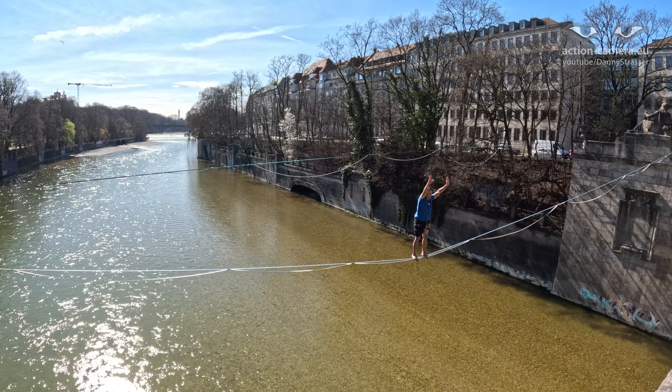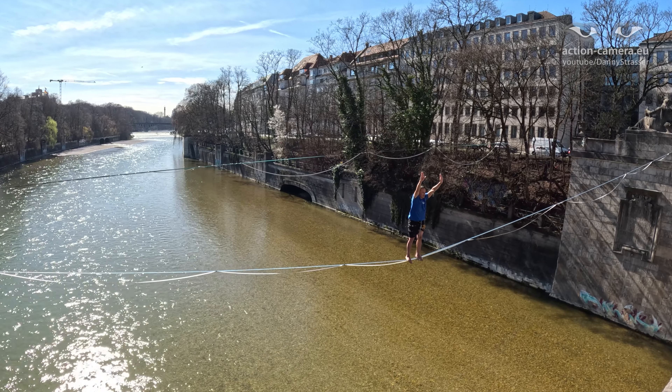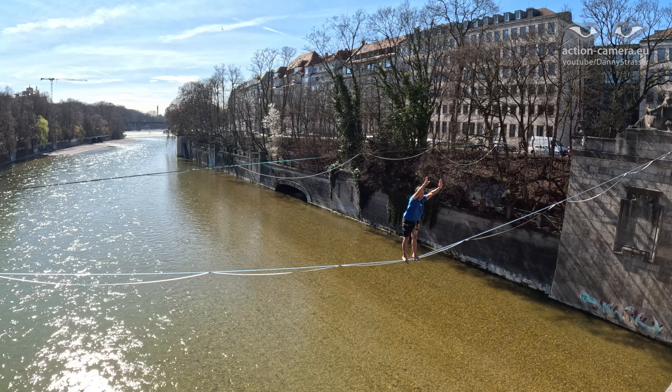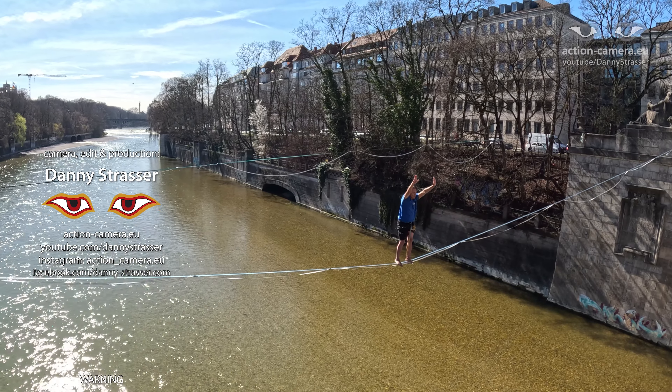Last weekend I tried the very first time to bounce the line and it already worked a little bit, and today I tried the exposure position for the first time, so I have the first tricks to play with. That's really cool.